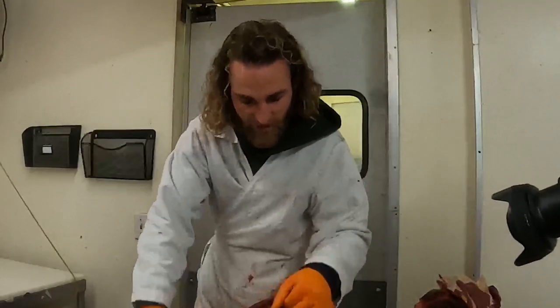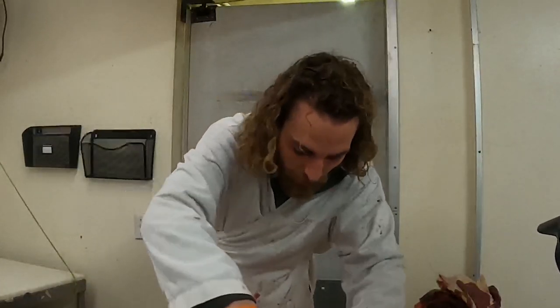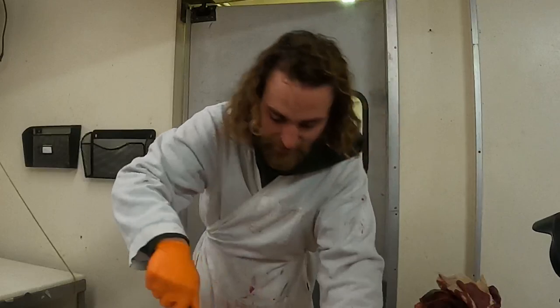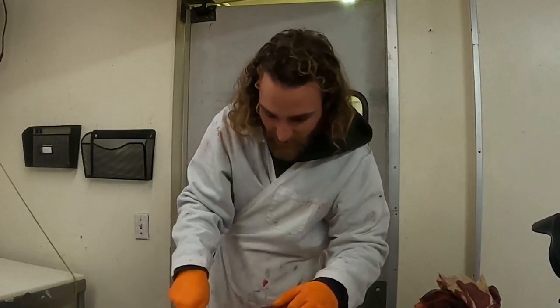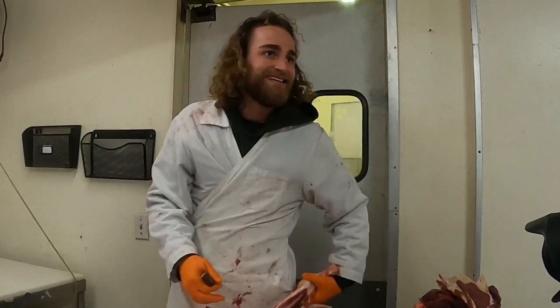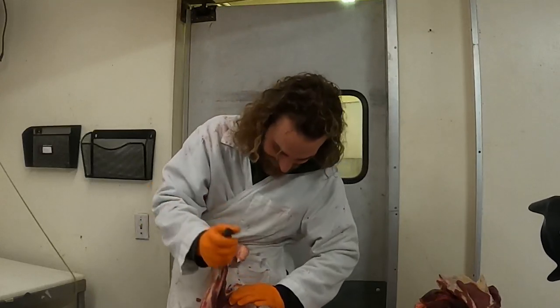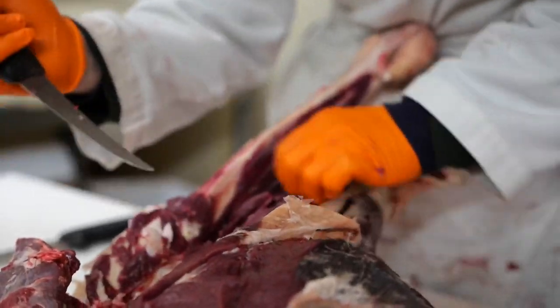When we do it like this, we don't risk cutting into any of our primals. If we have a big knife mark right in the middle of our top round, that might cut half the size of eight of your steaks and you'd just have little medallions or something.